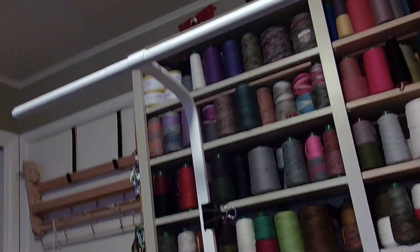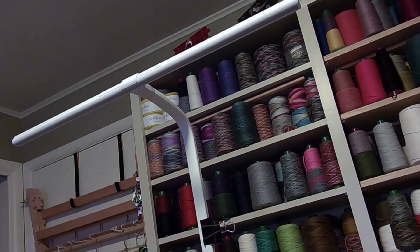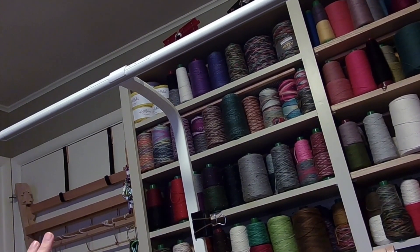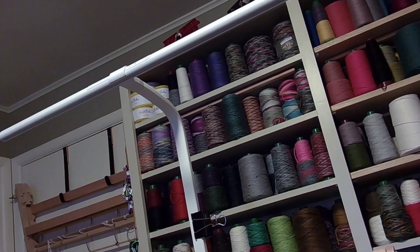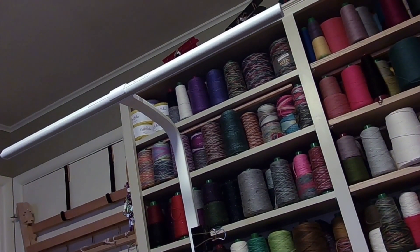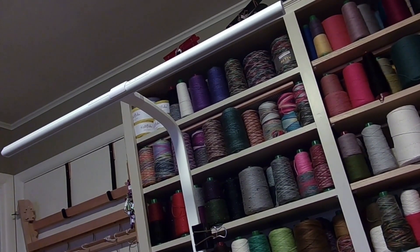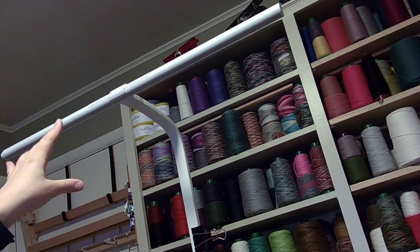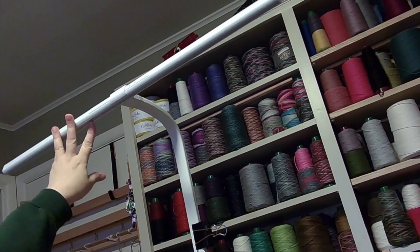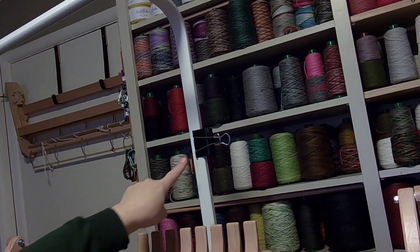Today we're going to start with an angle you'll very rarely see — this is the view above my loom looking up toward the ceiling. I installed a piano light; I'll put the link in the description below. I got it from Amazon, it was roughly $63 at the time of filming, and it's about 31.5 inches across. I have a 32-inch loom, so size-wise it's great — it illuminates across the entire fabric I'm weaving and it's flexible from the head up.